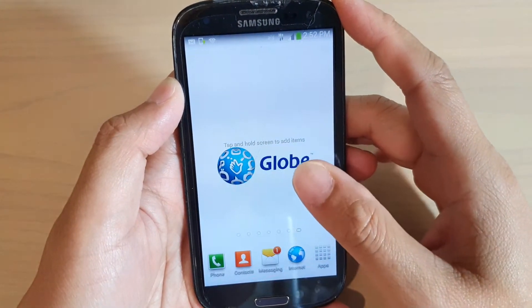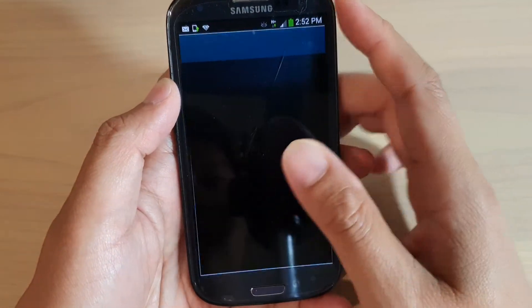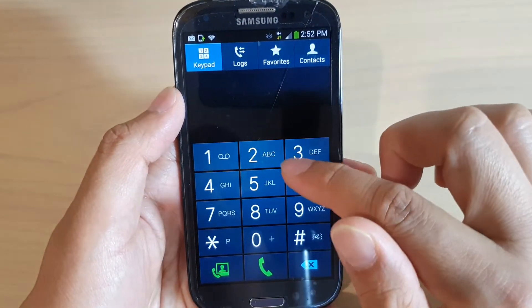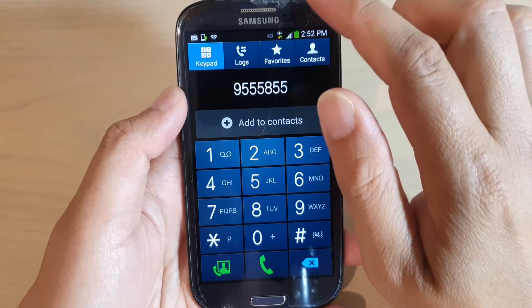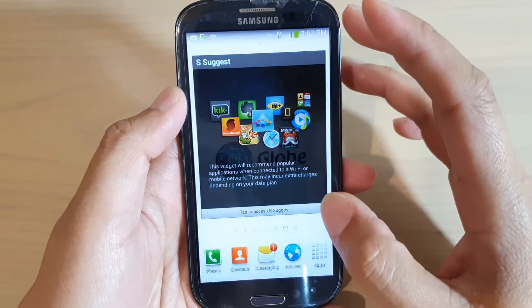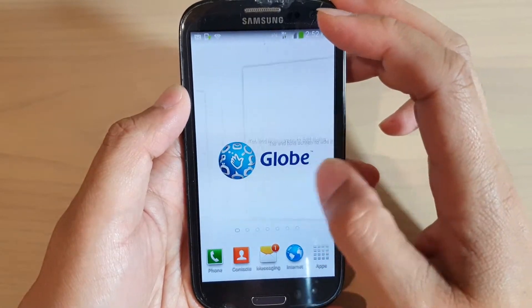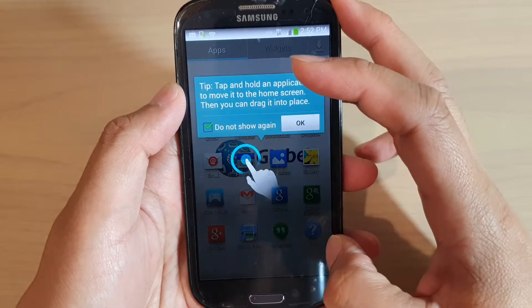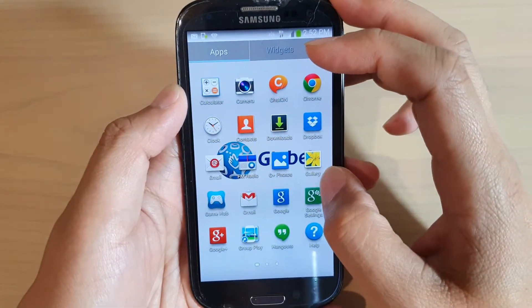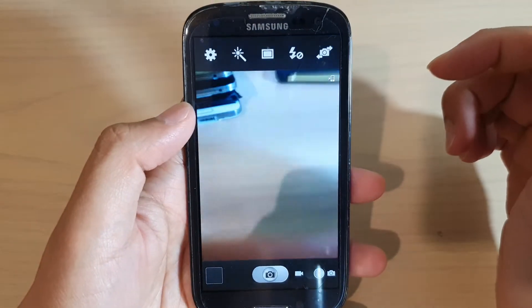You can use everything else as normal — that's the internet. After setup you can directly make a phone call. There are a lot of tips that show up now and then to show you how to use the device. The camera isn't on the home screen by default, but if you tap on Apps and then tap on Camera, you can use the camera.